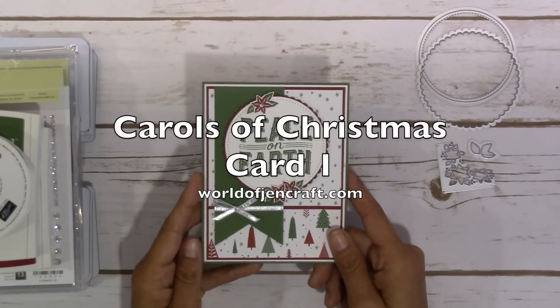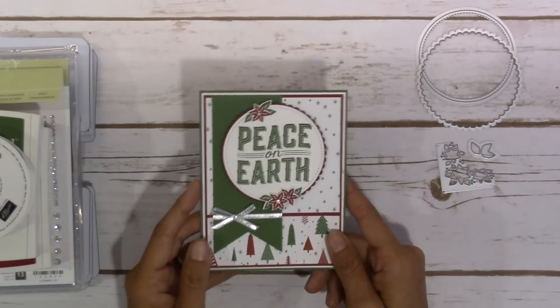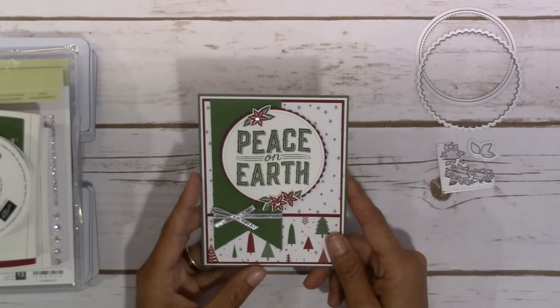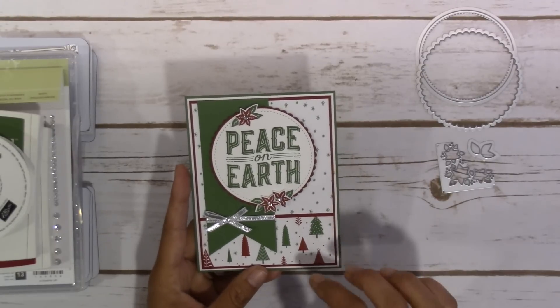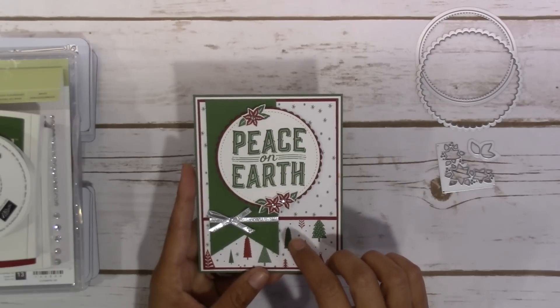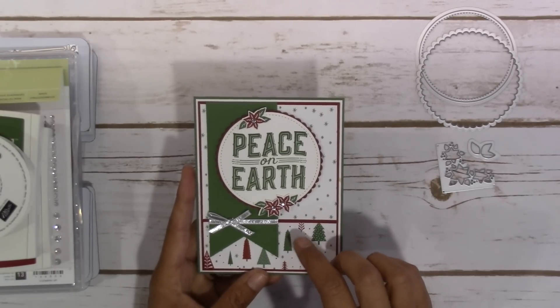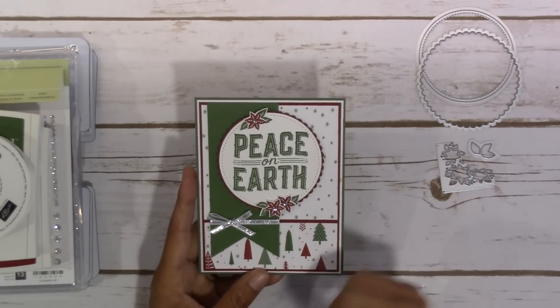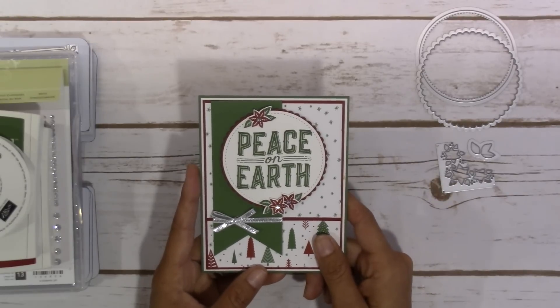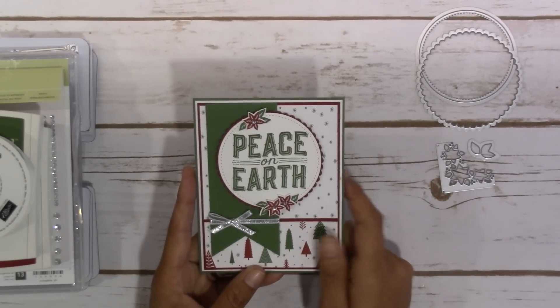Hey guys, it's Jen over at WorldOfJenCraft.com and this is today's card. I was pretty excited to be able to bring this to you. It is using the Carols of Christmas stamp set that is being offered as a demo sign-up special along with an essentials kit. If you'd like more details on it, you can check it out on my website. But let's get started with this card and how I put it together.